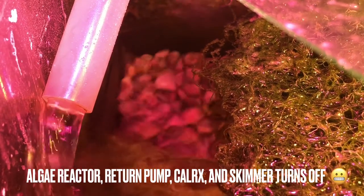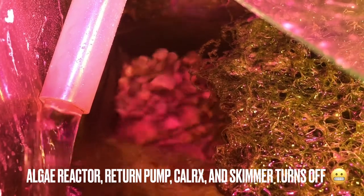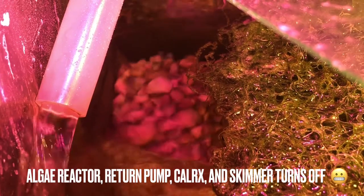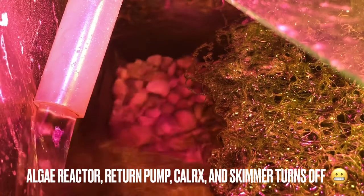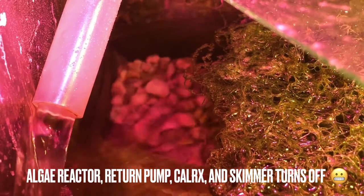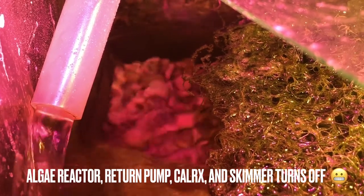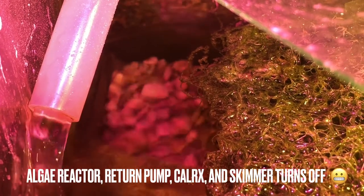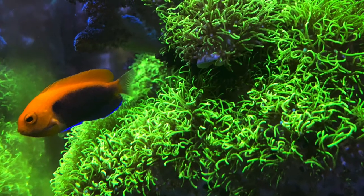The Chaetomorpha in the algae reactor stopped spinning, which reminded me to turn it off. That inadvertently had me check for those events — say my algae rack turns off, my return pump turns off, or the calcium reactor turns off. The water line comes right up to the rim of the sump, so those are important things to monitor.